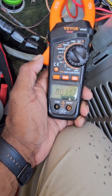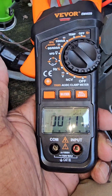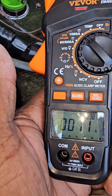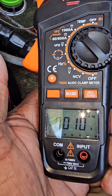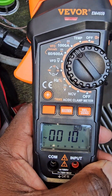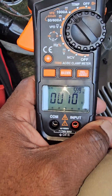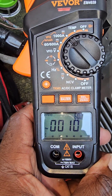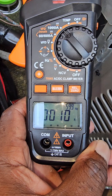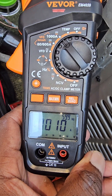And as you can see, this unit is pulling 11 amps running — dropping down to 10, then back up to 11 running amps. So it's pulling about 3 amps less than what it's rated.